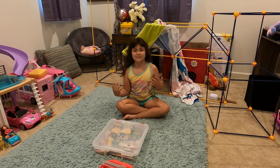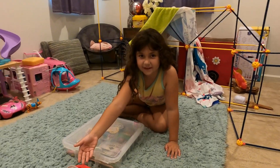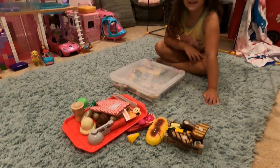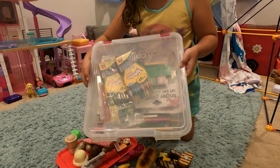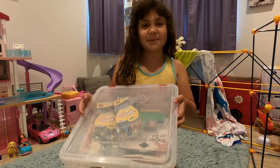Hey guys, welcome back to my channel! Today I'm going to be cooking food — it's everything. I'm gonna be using all these weird toys over here. I know I have even more in my sister's room, and since I don't have a stove in my room, this box of art supplies is going to be my stove.